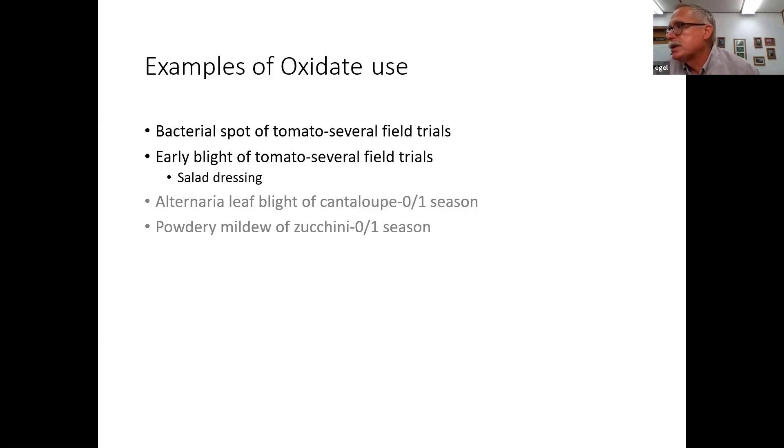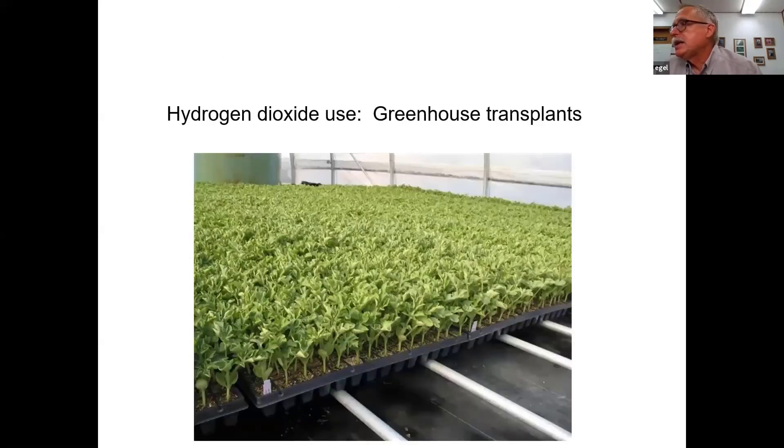Oxidate was not successful when used alone against Alternaria leaf blight of cantaloupe in one season or powdery mildew of zucchini in another, because in both cases we used it just once a week and not in combination with anything else. If you had a greenhouse with transplants, using it multiple times a week might be successful. For the most part, you're going to want to use Oxidate in combination with something else.